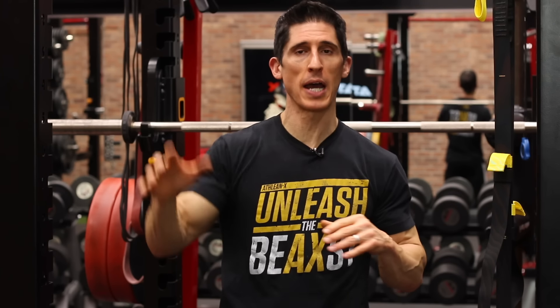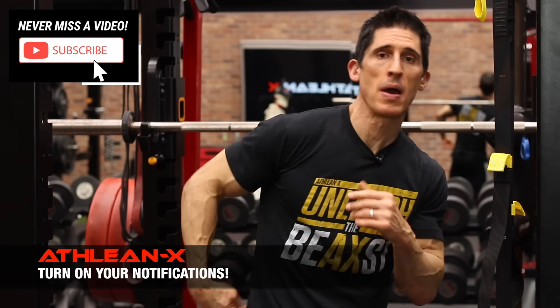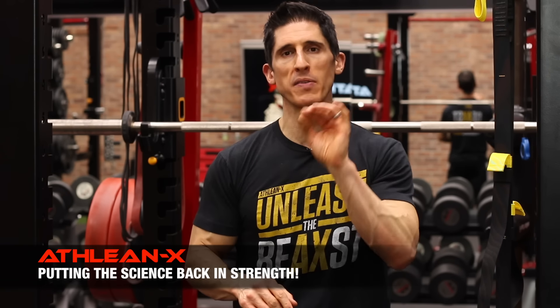What's up, guys? Jeff Cavaliere, ATHLEANX.com. Do you have one of those lats that kind of comes right to about here? Do you think that maybe anatomically you're somehow different — you got dealt the lat that only comes halfway? I'm going to ease your mind and tell you that's not the case. They all come down to your hip. But whether you see the full length of that lat, whether you get that full sweep, is determined by the exercises you're doing and more importantly, how you're doing them. I have five exercises here today to fully develop the lat and make sure you're not one of those guys looking like a half ladder.